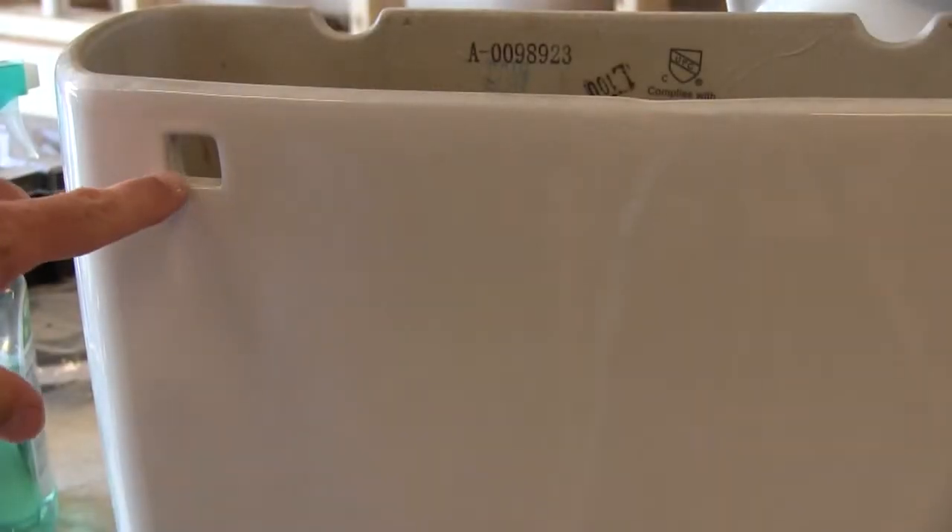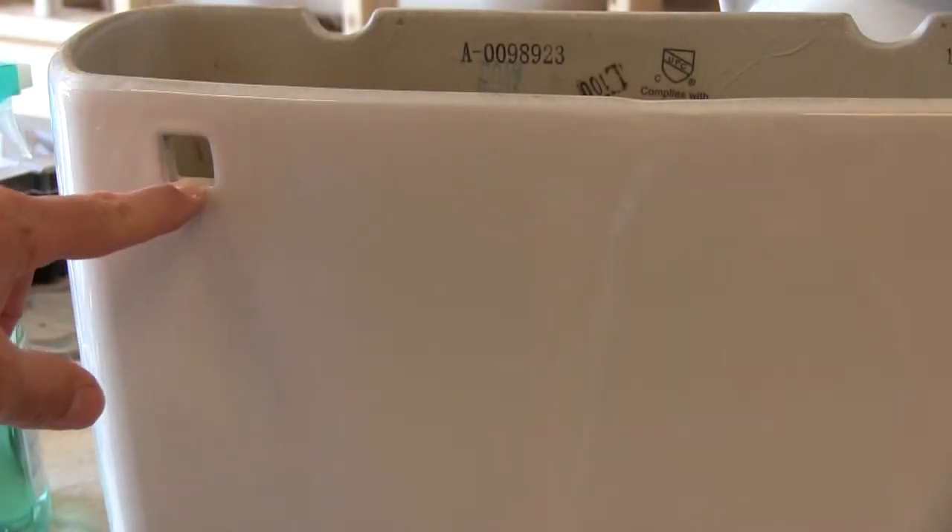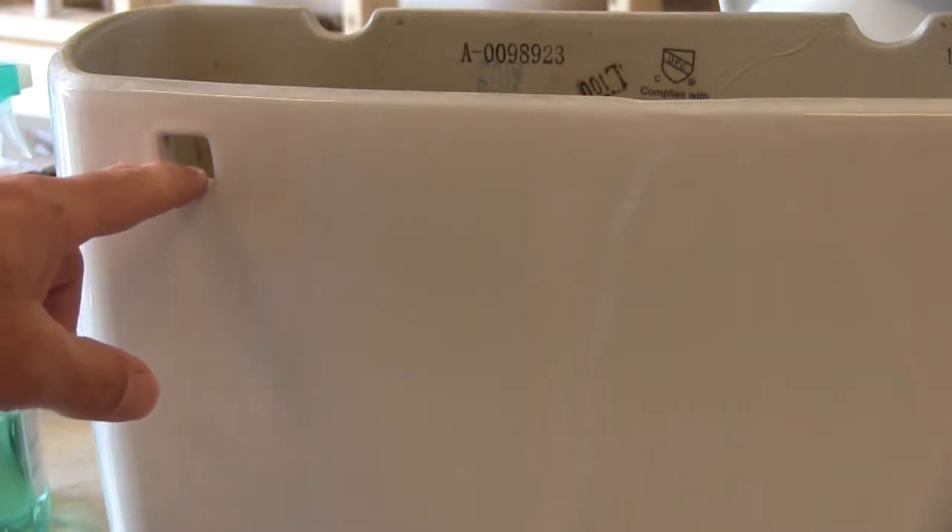Inside the tank you'll also see a water line marking — that is where the tank is supposed to be filled up to after you flush. The front part here is just where the handle is. This is a front lever flush handle; you also have side options. You have to make sure you buy the right handle that fits the front of the tank.